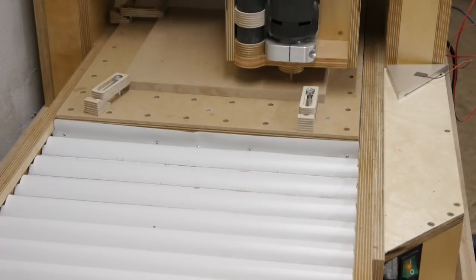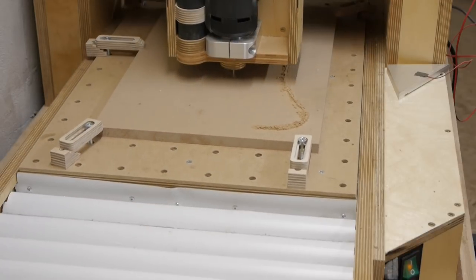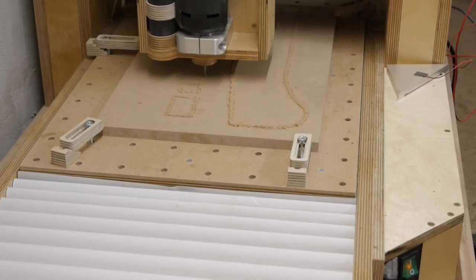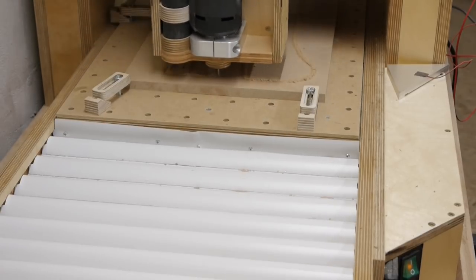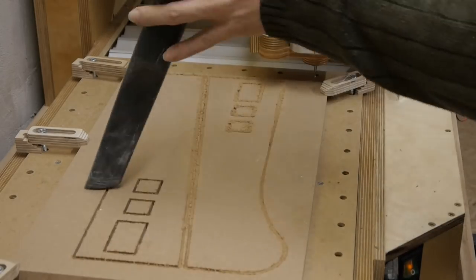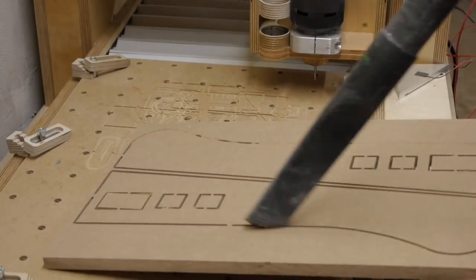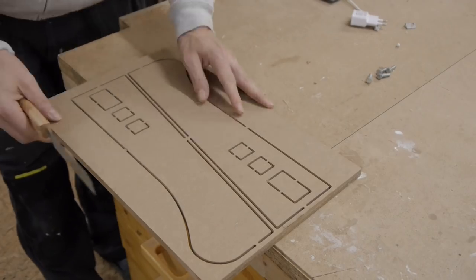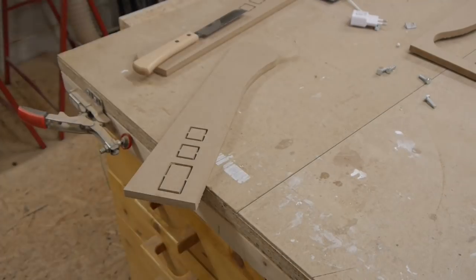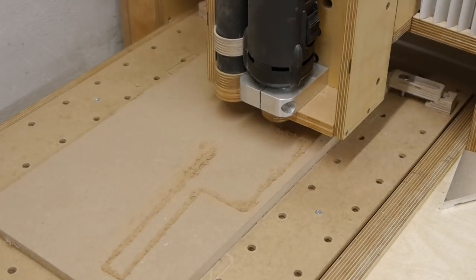And so I think I have to make some new ones, this time with the help of my homemade CNC router.